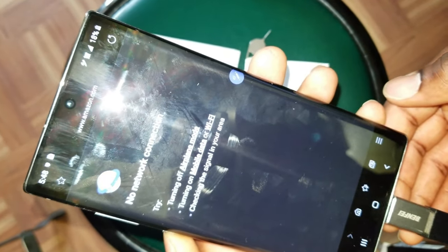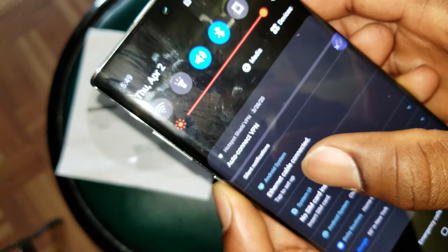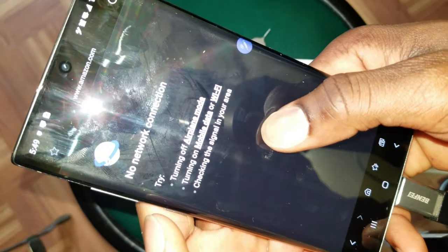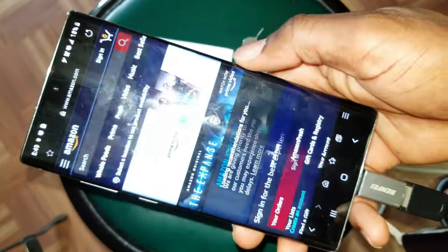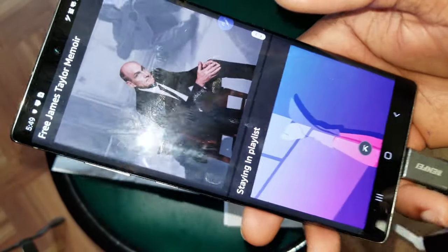Alright, wait for the notification — and we are connected. 'Internet cable connected.' Now if you go ahead and refresh... now it is loading, as you can see. Alright, so if you are interested in this cable, I'm going to go ahead and leave a link in the video description.